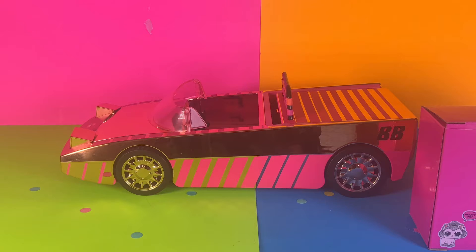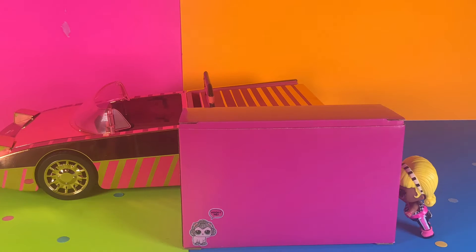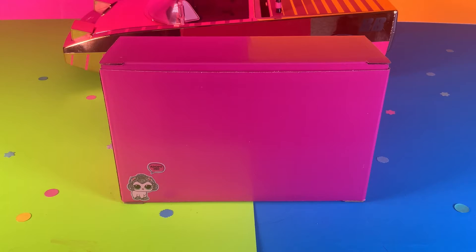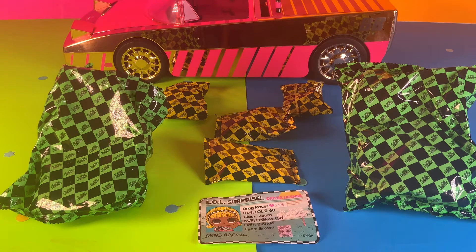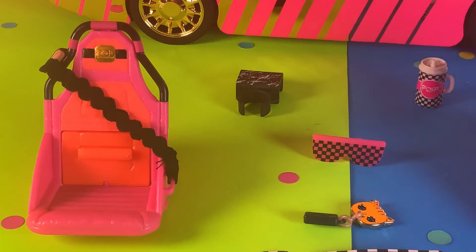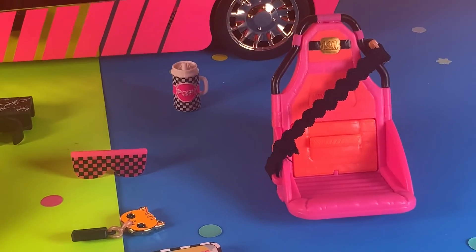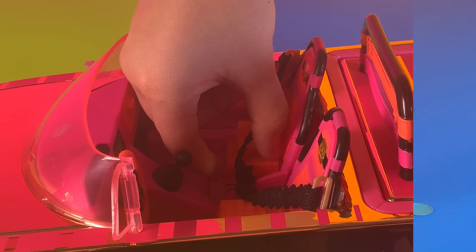Since we've gone over the details of the car, let's move on to surprises! It looks like Drag Racer wants us to open the pink box. Inside the box are surprises, and inside the surprises are two chairs, a key, glasses, a cup holder, a driver's license, and a cup. Seems like Drag Racer likes her new glasses.